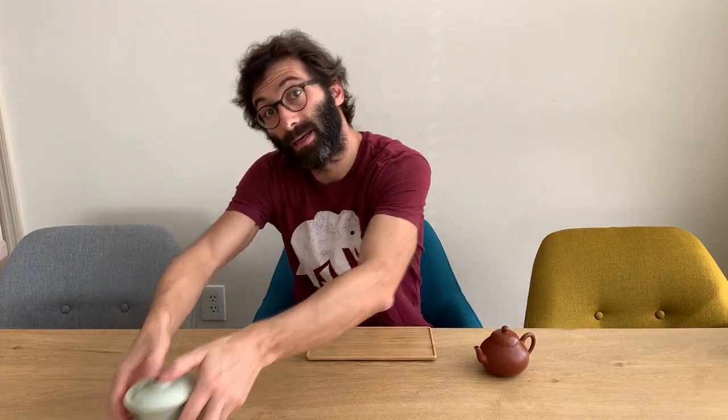Today we want to speak about brewing skills, and we want to compare the taste of the Yishin teapot with the taste of a porcelain gaiwan. We've done quite a few videos about Yishin teapots — I suggest having a look at our teaware playlist — but we've never done a direct comparison between a Yishin teapot and a gaiwan.